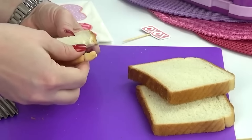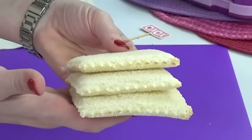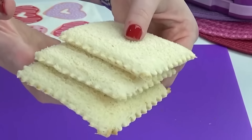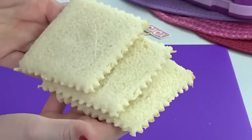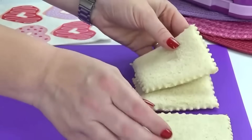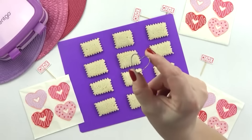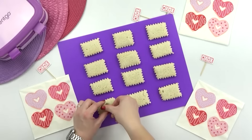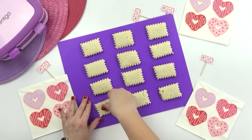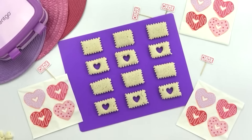I think the wavy edge definitely looks more like a valentine. If you don't have a wavy vegetable cutter, you could just take a knife or even kitchen scissors and cut off the crust in a zigzag pattern similar to these. And since I want these sandwiches to be tiny sandwiches, I'm going to cut them in fourths as well. Next, to create the peekaboo part of this peekaboo sandwich, I'm going to use a very small heart shaped cookie cutter to punch out the middle of just half of the pieces of bread.